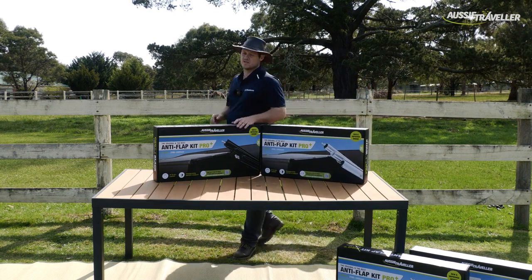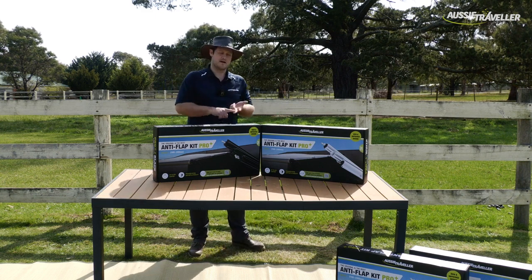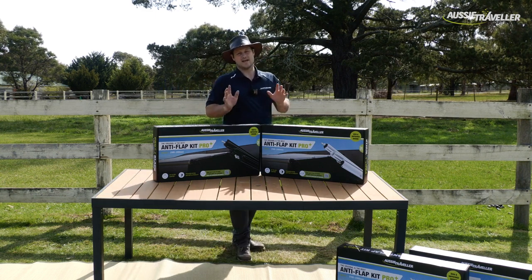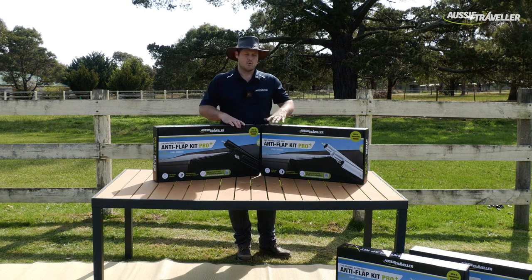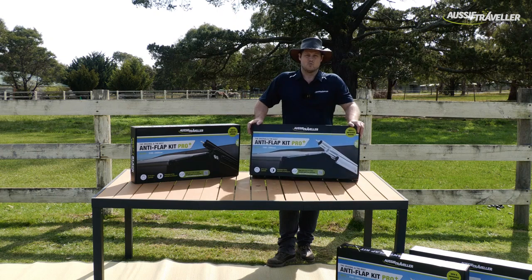The Anti-Flap Kit Pro Plus still does the core basics: it protects your awning from wind flap, you can still attach barbecue porches, and you can still add annexes. The most important feature though is that the Anti-Flap Kit Pro Plus is a one-size-suits-most RV awnings solution.